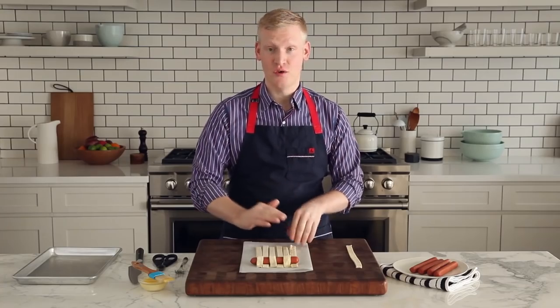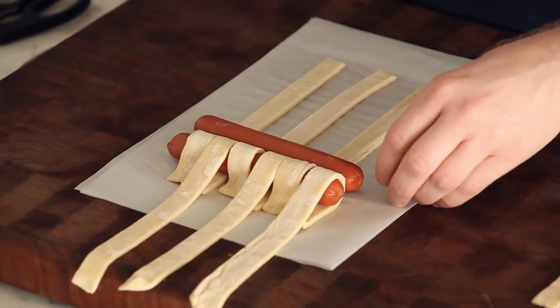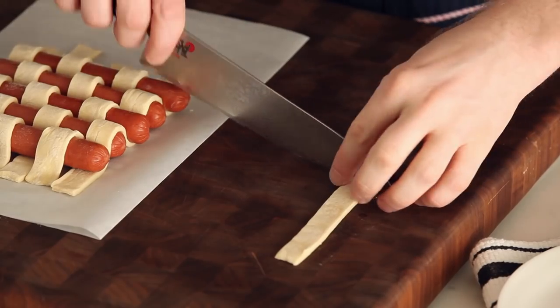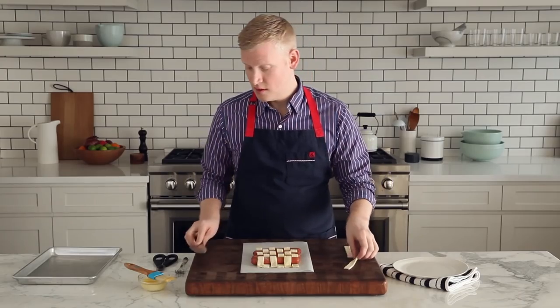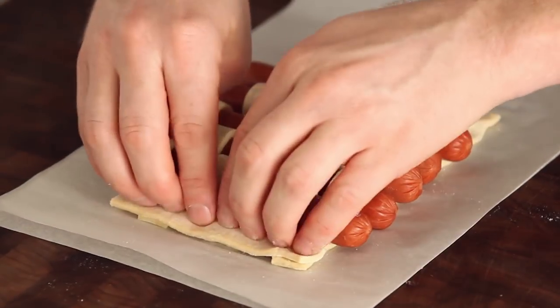You're going to continue to fold over the strips of pastry and weave the hot dogs through them. We're going to use the last strip of pastry — just cut it in half so you have two short ends, and place one on either side of the quilt.